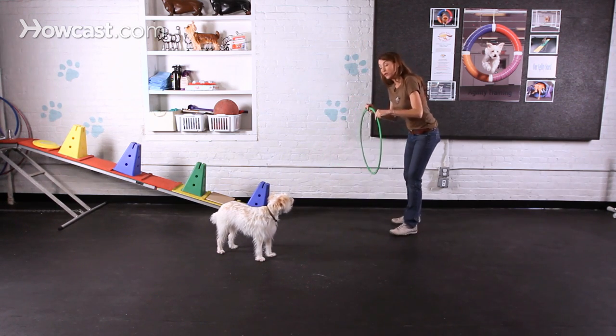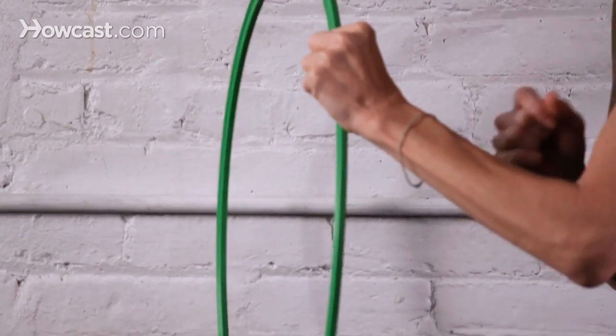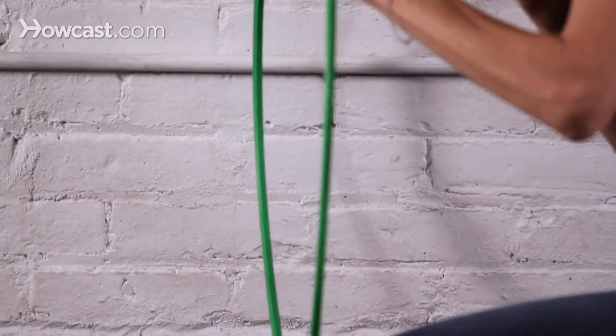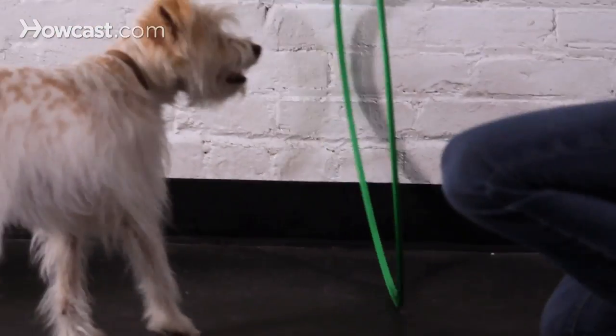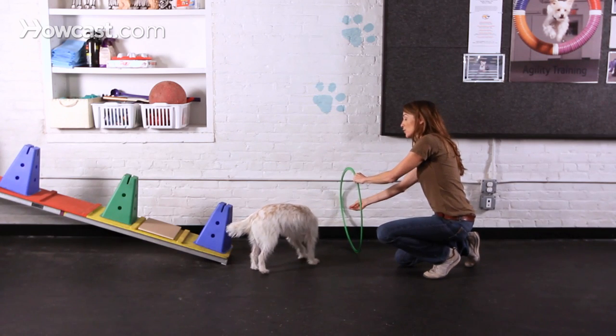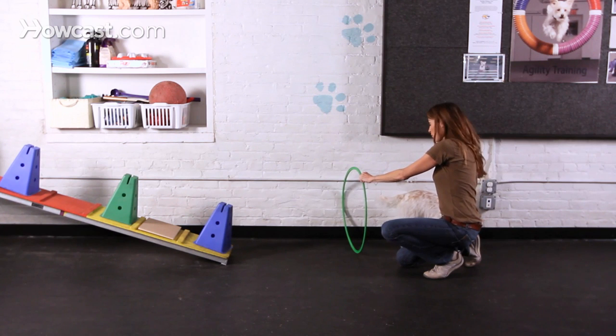You're going to start by having the hoop on the ground regardless of your dog's size and physical ability. Even if your dog is really athletic and jumps really high, you still want to start on the ground to set them up for success. Put it against a wall and have yourself on the other side so your dog doesn't have a lot of options in regards to where to go.